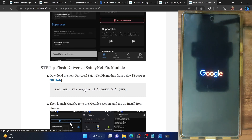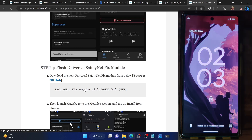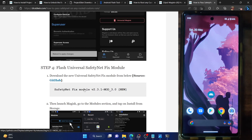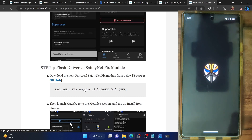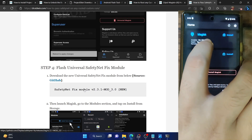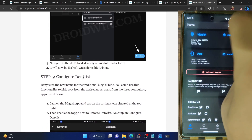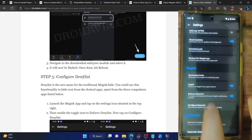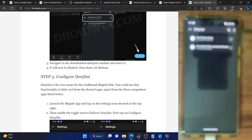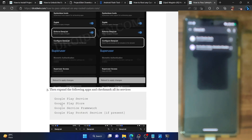Unlock your phone and launch the Magisk app — in our case it's now Droidwin. Go to the modules section and confirm the safety net fix module is installed and running. Next to Zygisk, it should now show yes. With Zygisk enabled, you now have to configure the deny list — formerly known as Magisk hide. Go to settings, enable the toggle next to enforce deny list, then tap on configure the deny list. Tap the overflow icon in the top right and check mark show system apps.